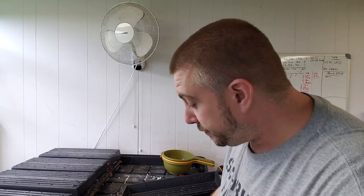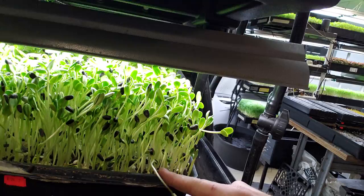After about three days, you're going to see these lift up about an inch. That's when you want to take the topper off. Then you're going to dome it again. It's going to lift that dome up after a day or two. Then you go to lights, and you really only need about two days under lights with sunflower.